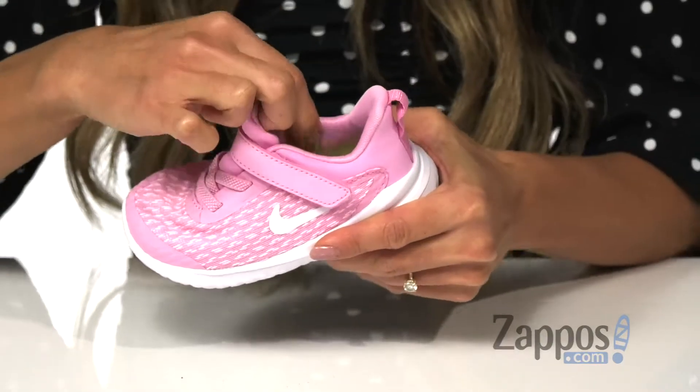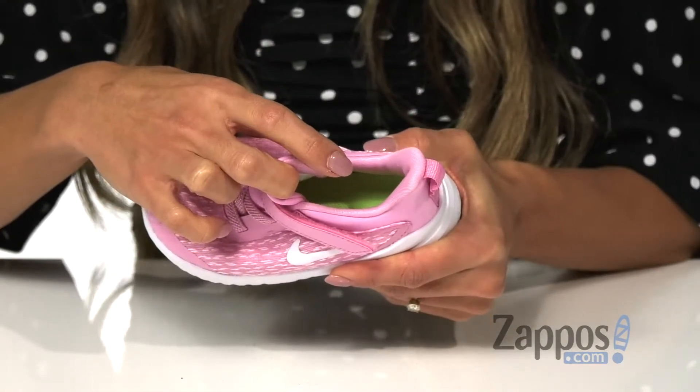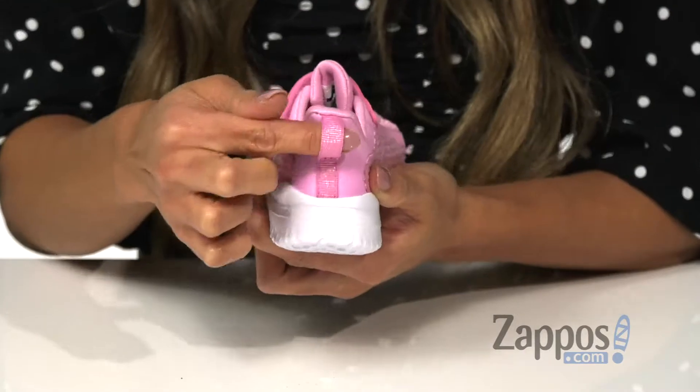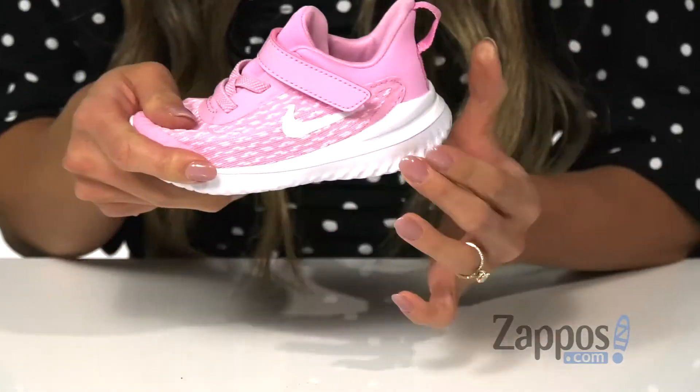On the inside, it's made with a breathable fabric lining as well as a padded footbed for all-day comfort. There's some additional cushioning on the tongue as well as a collar for added support. On the back, there is a pull tab that's great for easy on and off.